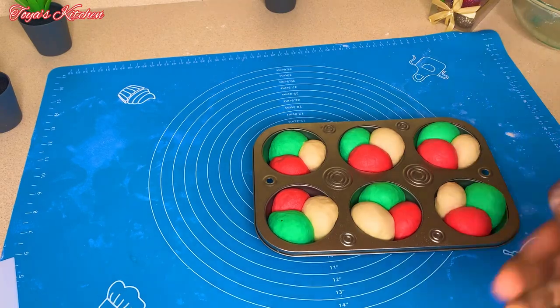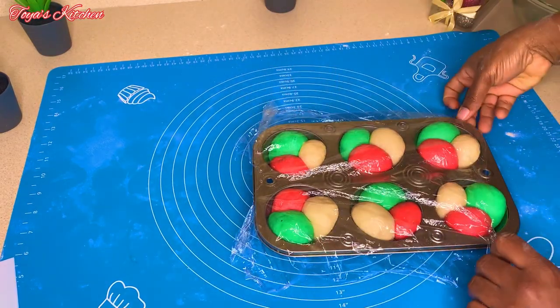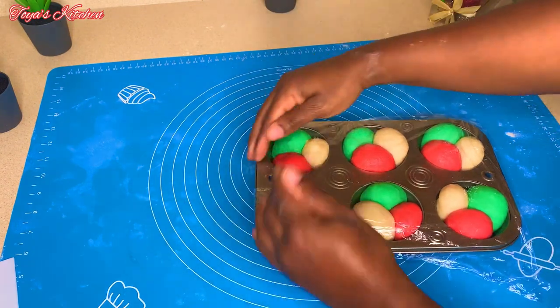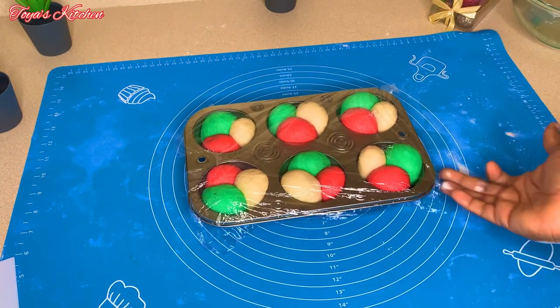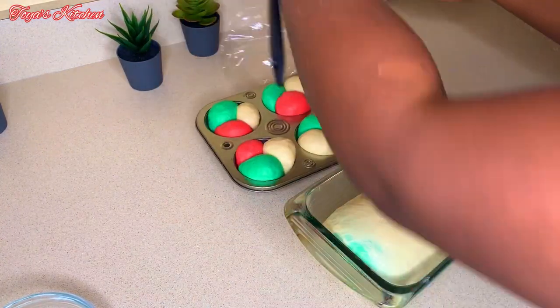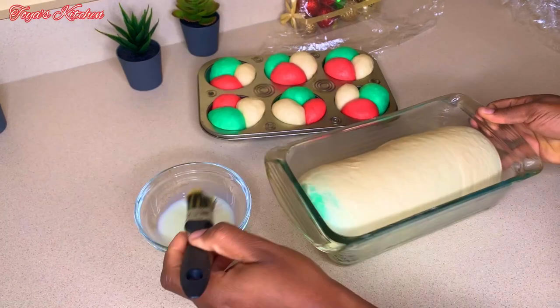Now that these are all done, I'm going to cover them and allow them to double in size while my oven preheats to 350 degrees. Once they're ready to bake I'll brush on some milk.